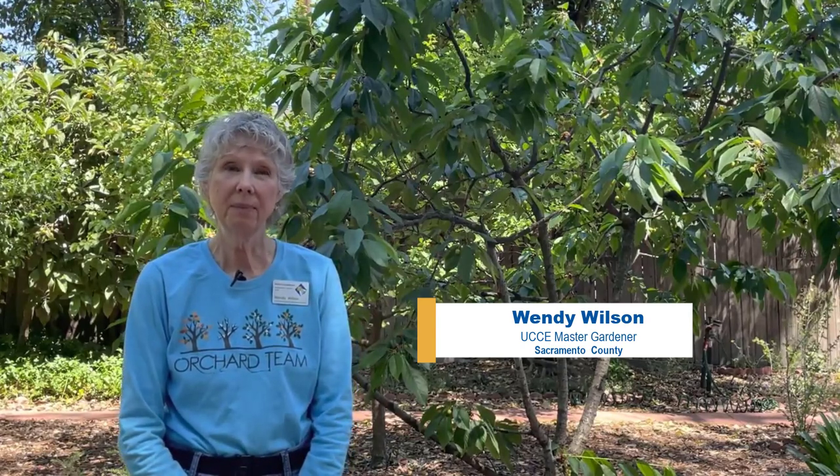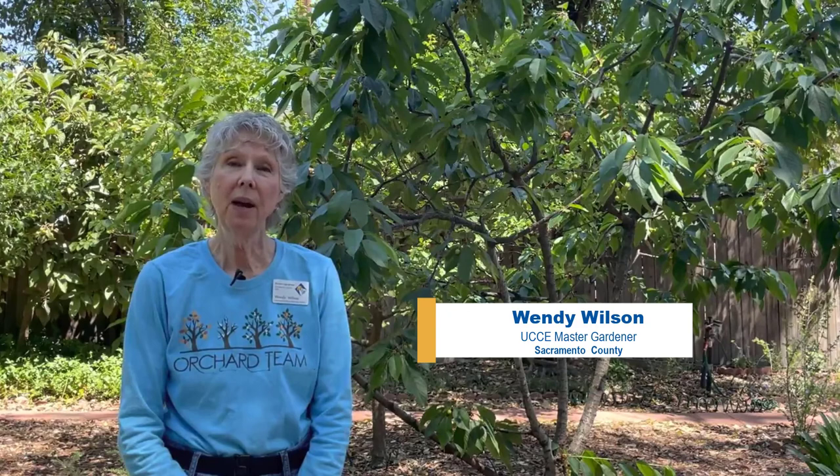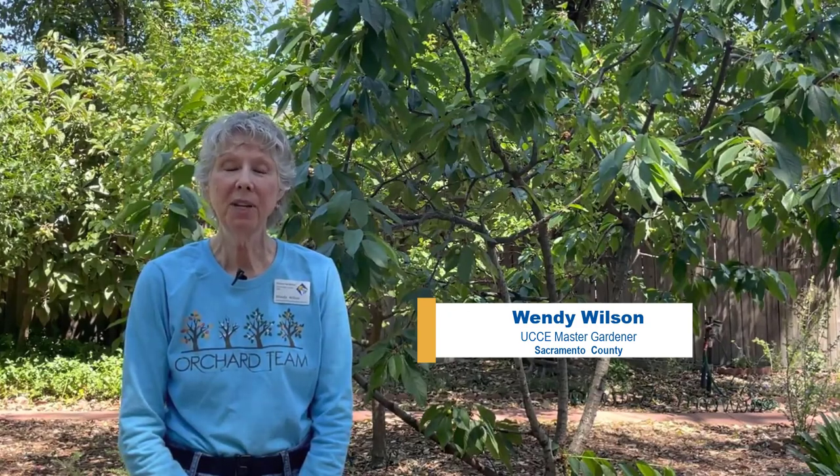Hi, I'm Wendy Wilson, a Sacramento County Master Gardener. Today I'm going to be showing you how to net a fruit tree so that you can protect your crop from birds and squirrels.